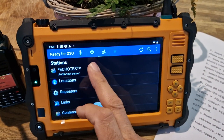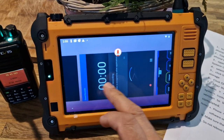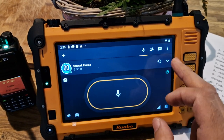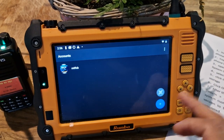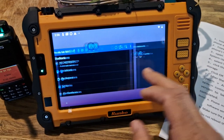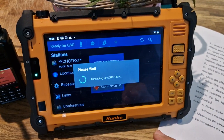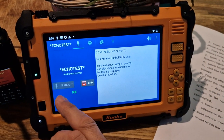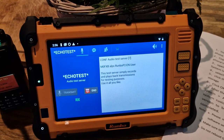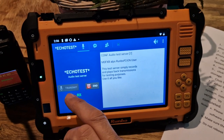I might need to shut down Zello first. Do an echo test — just shut down Zello a minute, go across to Zello, find it, sign out. Hold the home, go back to EchoLink, echo test, connect. Now I'm talking from a distance. Welcome to the EchoLink test server — this server records your audio and plays it back to help adjust your transmitted and received audio.